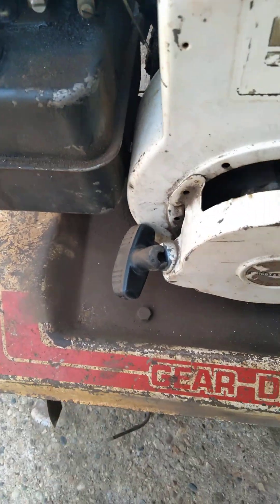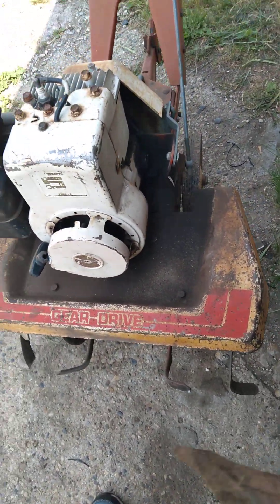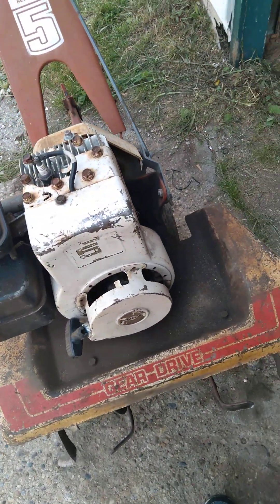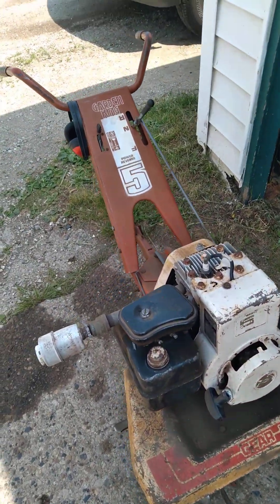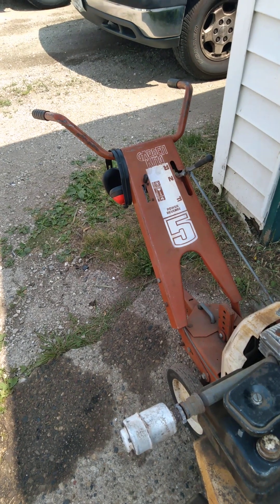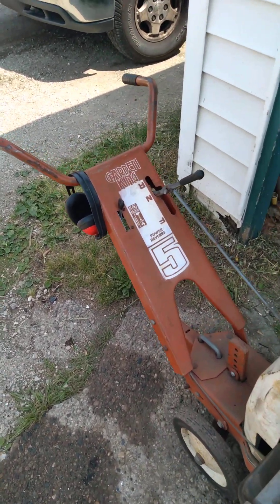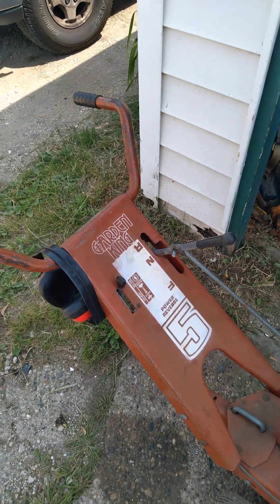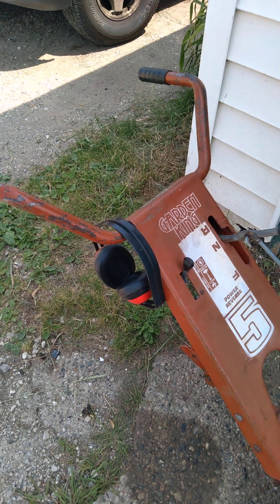The gear drive labeling was all covered in dirt. This thing has served me well — my brother used it last year for the first time and he was like, 'Wow, this thing really works good.' It's got awesome reverse. I've got a pair of earmuffs because this thing is pretty loud.